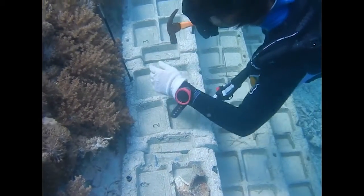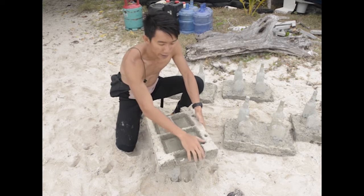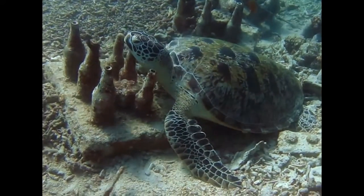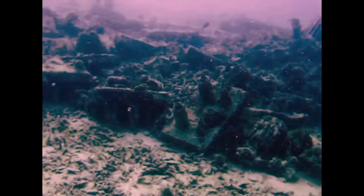In our first trial of the step reef, we made individual blocks like this but without the gap, so they were single units. When we placed them on the slope they did stay there, but they were not very stable — when a turtle rested on one, it would kind of tumble down the slope.